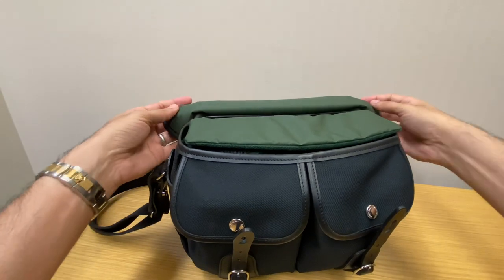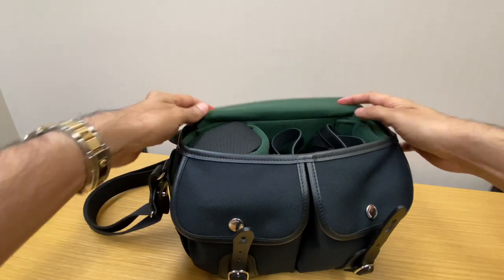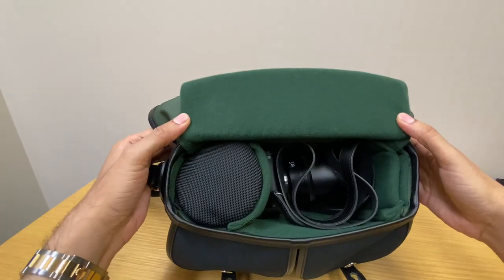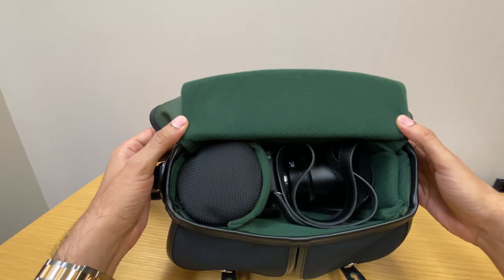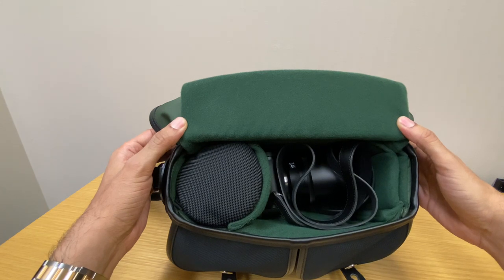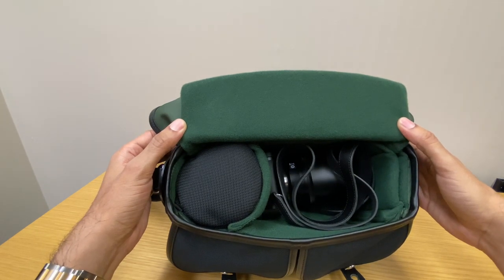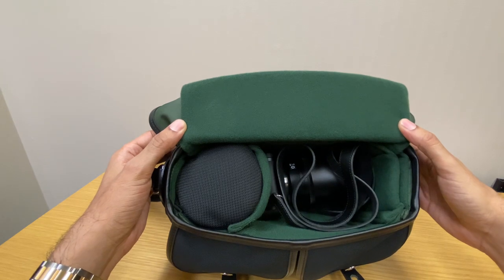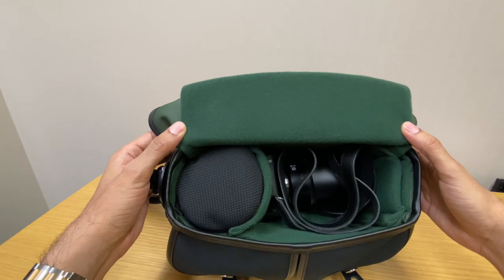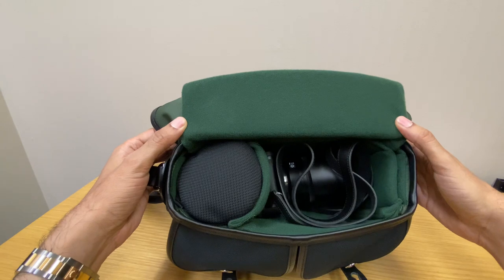It has a green lining material and a flap with some extra padding. On the inside I have the Leica CL camera with one lens attached and two other lenses. With that setup there's not much extra room, so everything fits fine right now. But if I wanted to get extra lenses it probably wouldn't fit in this bag.